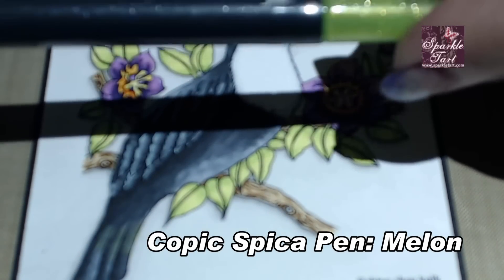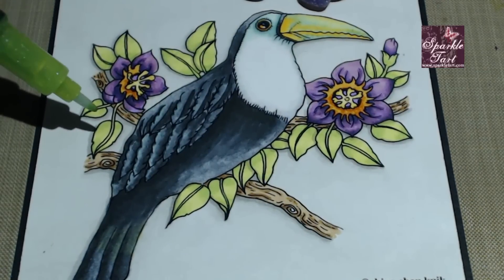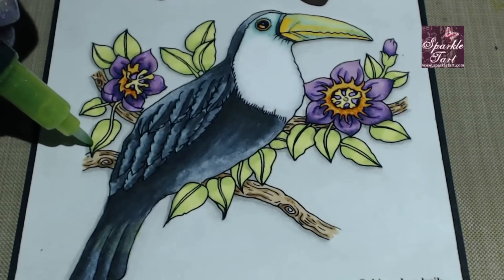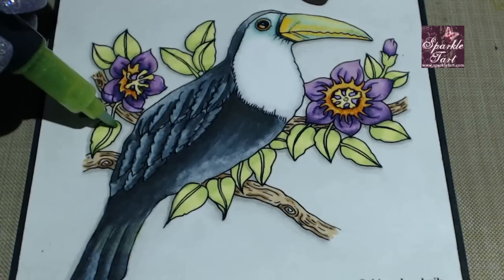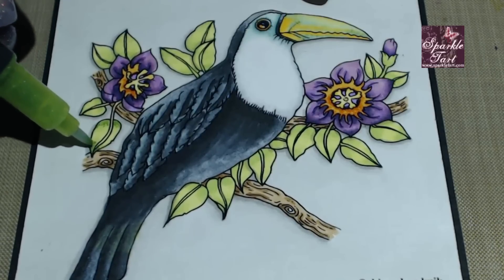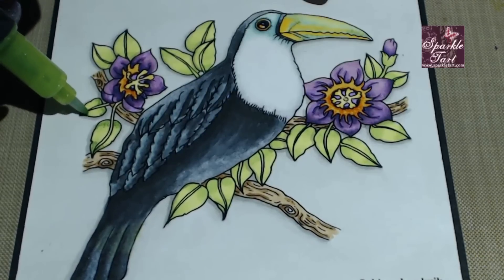So I'm going to start with the bright green — this is the melon — and I'm going to use this to add a little bit of depth to the leaves. You can see I've got the lighter areas in the middle and the darker towards the edge, and I'm going to make use of the colour as well as the glitter in the Spicker to add what I would normally do with a darker coloured Copic marker — just using it to add those little bits of darker colour along the edge that help give the leaf that 3D look.